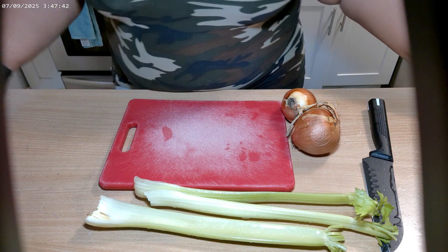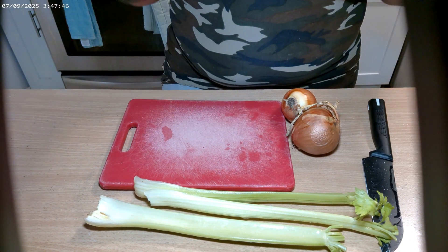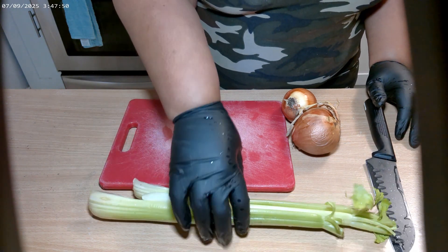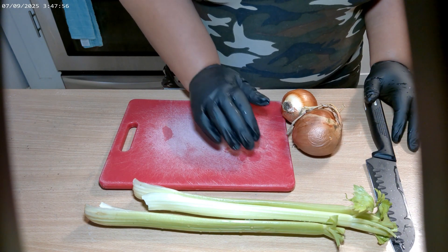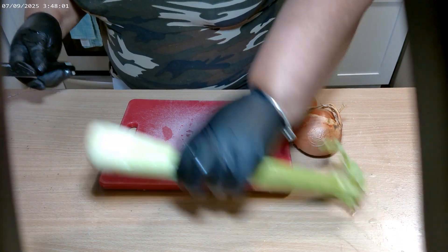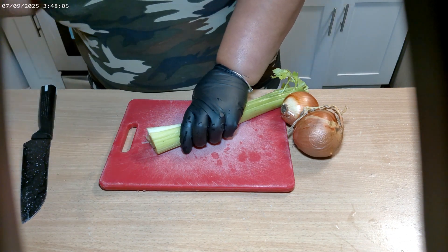All right guys, welcome back to another delicious episode of Shelly's Homemade. Today we're going to be making some turkey wings. For our turkey wings I have some celery, some onions, some carrots — we're going to season it up right. But first thing we're going to do is get the chopping out of the way, so let's get started. I'm going to start with my celery and onions.